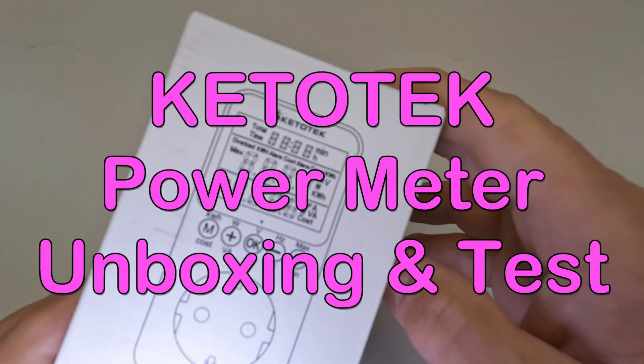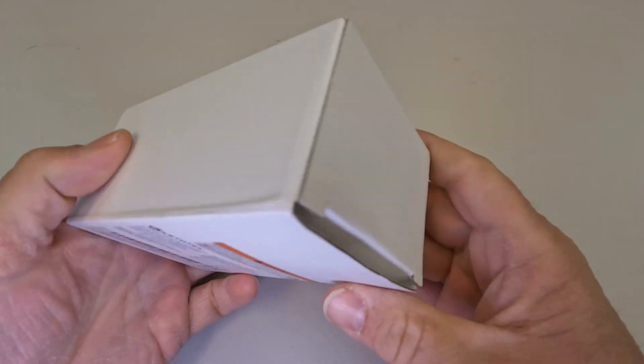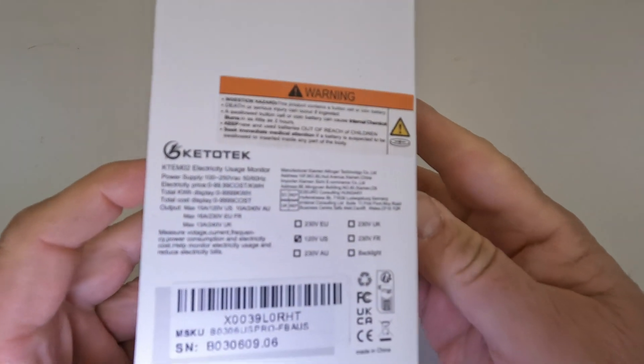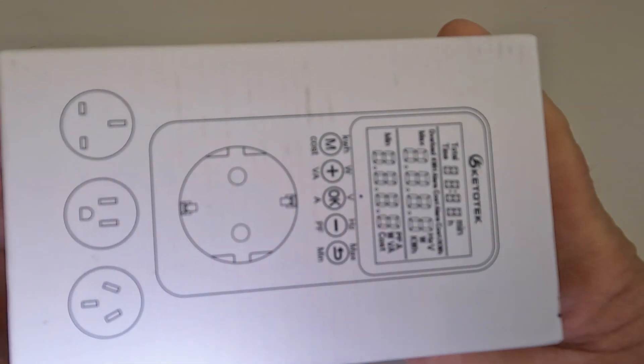Hi everybody, this is a Ketotech power meter that I picked up on Amazon for about $16. Let's take a look at the outside of the package real quick and open it up to see what comes inside.